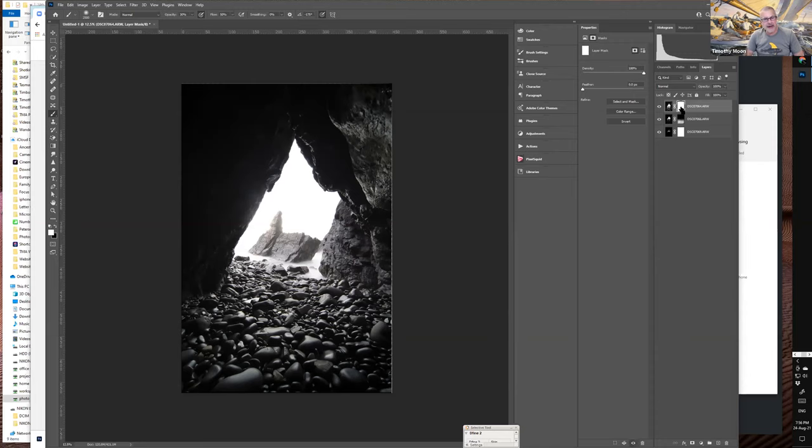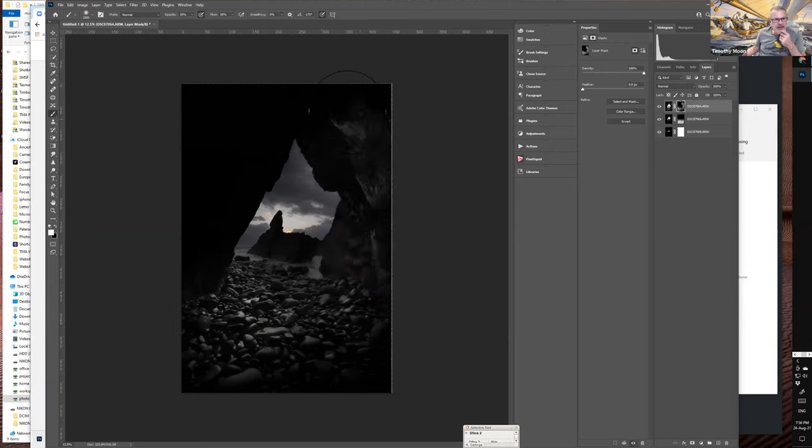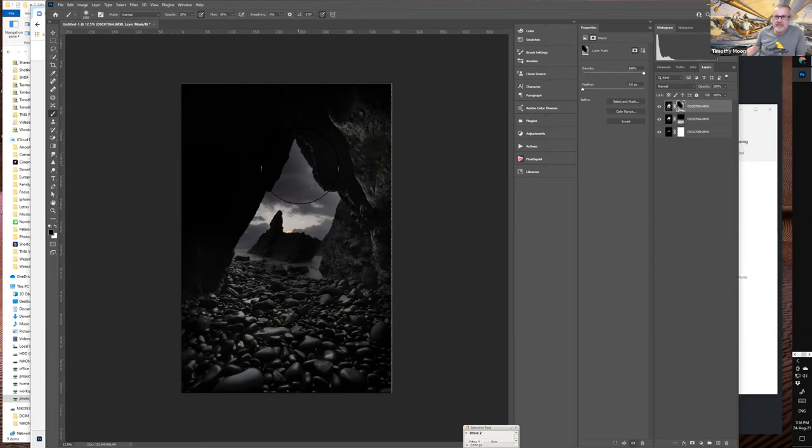Turn on the bright layer, click the mask, do Control/Command I to invert, choose a white brush with black background, and brush in a little more detail from the brighter exposure — picking up the wall of the cave on the inside. You can choose how much to highlight. Press X to switch to a black brush to remove anything brushed in by mistake, such as any overlap on the sky.